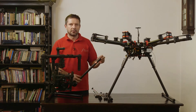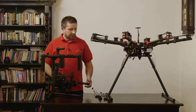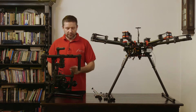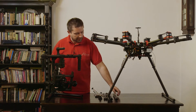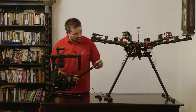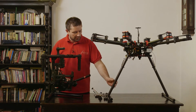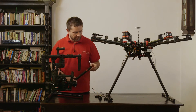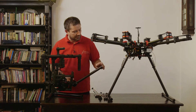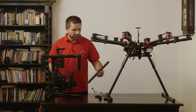The landing gear legs are very short — they're 30 centimeters long — so we change them to 50 centimeter ones, and then you have clearance for the Movi to pop underneath the drone. Before you put these longer carbon fiber tubes underneath the drone, you have to cut engravings on the ends, and then you can mount them into their original places.